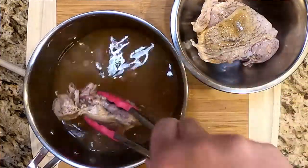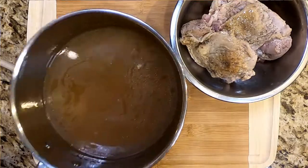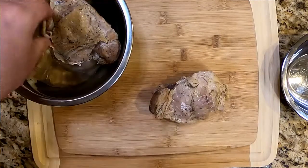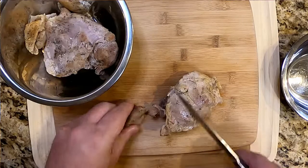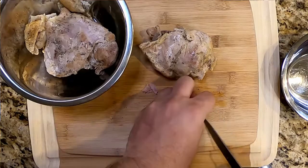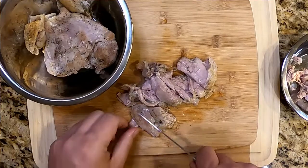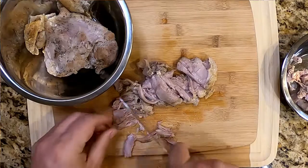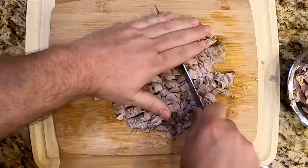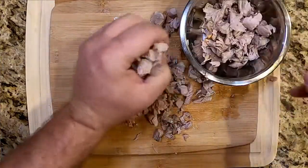We're going to let the thighs cool down before we take the meat from the bone — we're going to use that meat for our dressing. Put the liquid off to the side with the lid on; that's going to be our gravy later. Now we're going to take the meat off the bones from the thighs — still working with the thighs, haven't touched those breasts yet. We're going to give it a rough chop — we want it small but not finely minced, we want some chunks, like you're making chicken salad or turkey salad. Pop it in a bowl and set it aside.